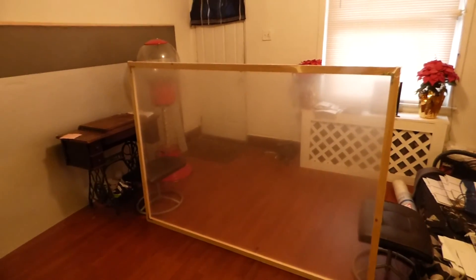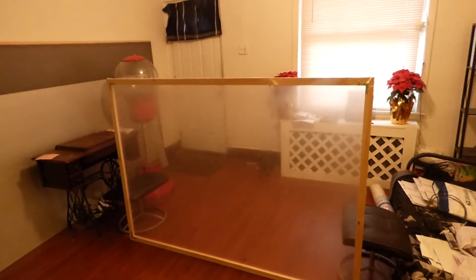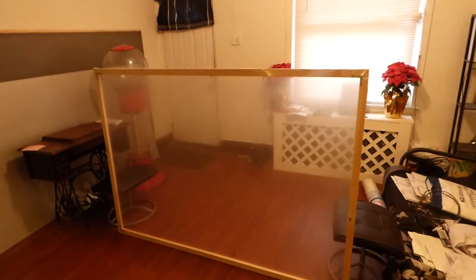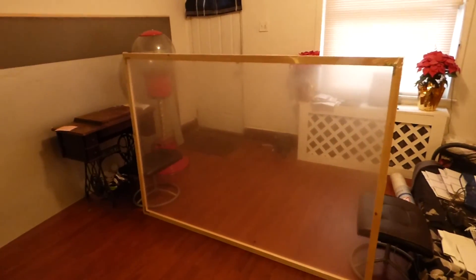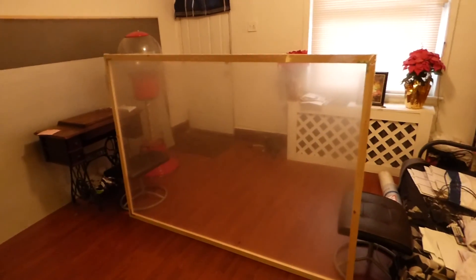The beautiful thing is that this is meant to be coated on the inside of the glass. When you're done with it, you can use some hot water and soap and it dissolves — it goes right back to the original form of your glass with no streaking or residue, which is fantastic.